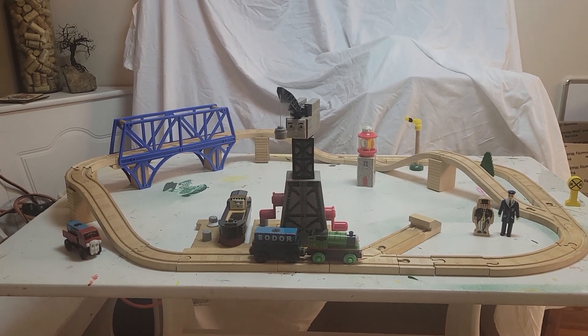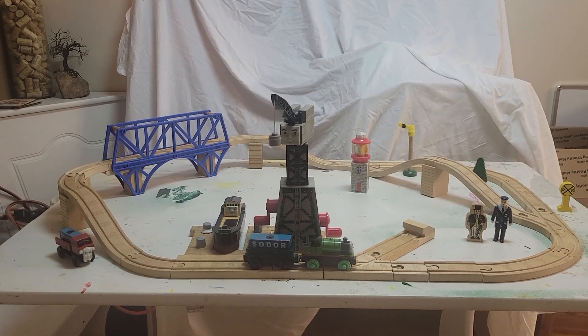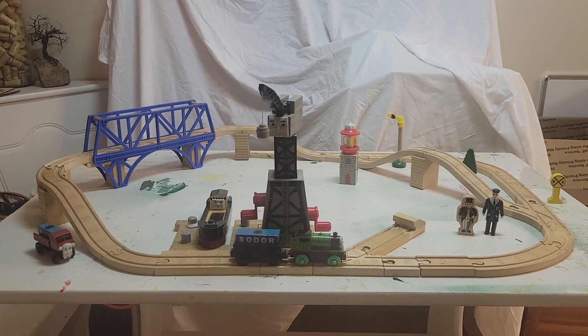What's going on you guys? This is ScholarlyRomanage2 here, and today I'm back once again with another Thomas Wooden Railway review. And today's review is going to be on the Down by the Docks set.